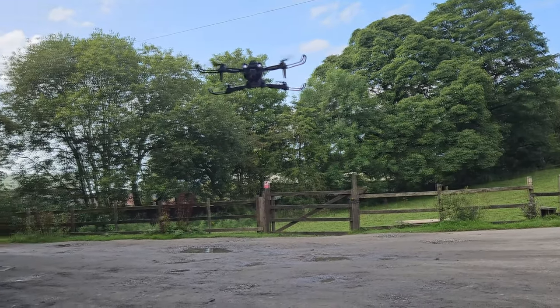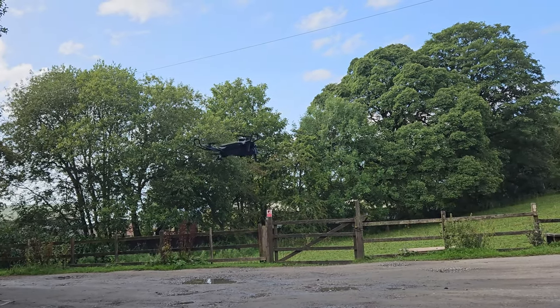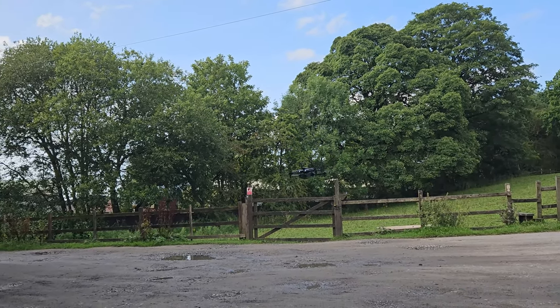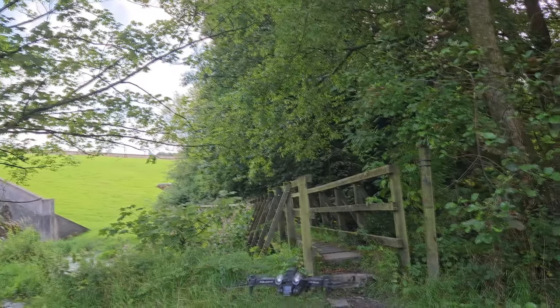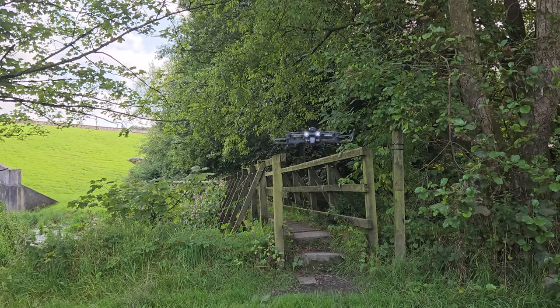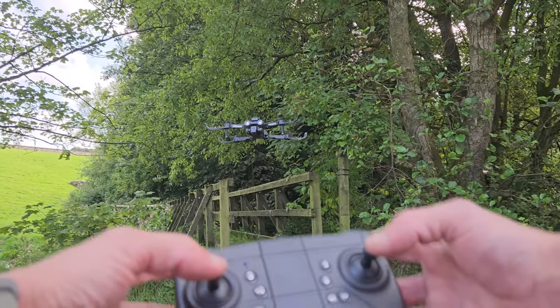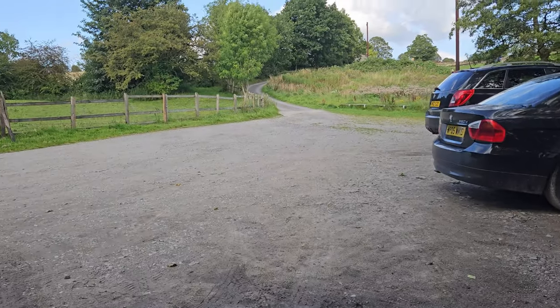Yeah, a lot more control. It seems to be holding quite well and the yaw works quite well, although when the battery starts to get low after around 5 minutes it does start to lose altitude when you try to yaw. The batteries seem to only be lasting around 7 to 8 minutes, not the claimed 10 to 12. We timed that one and got 8 minutes out of that battery.